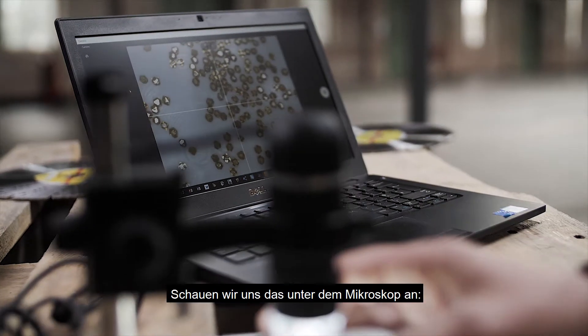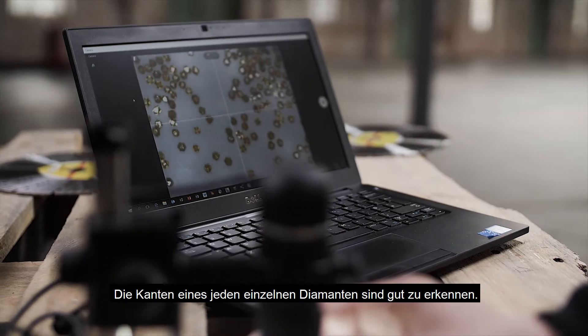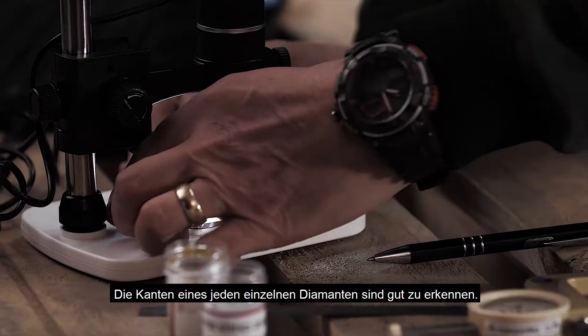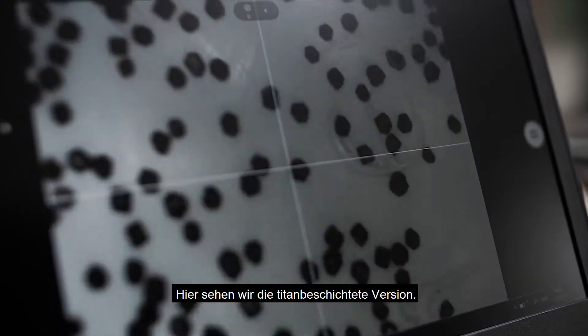We'll have a look at these under the microscope. You can see the shape of each diamond particle. I'll change this over so that we can now see a coated titanium version.